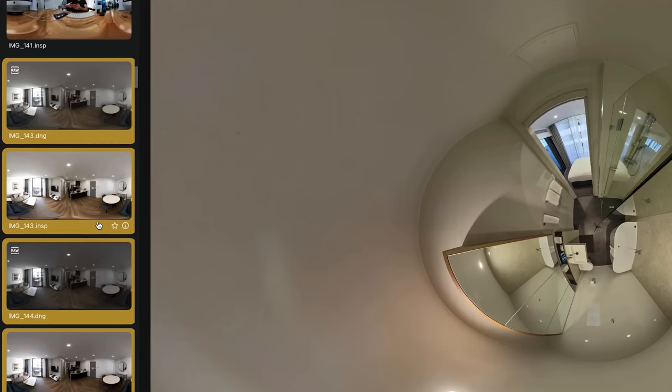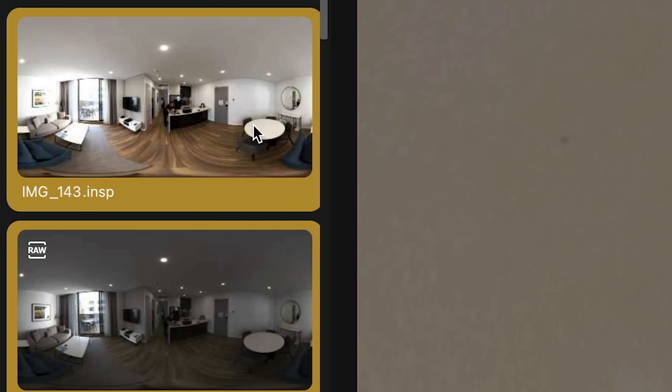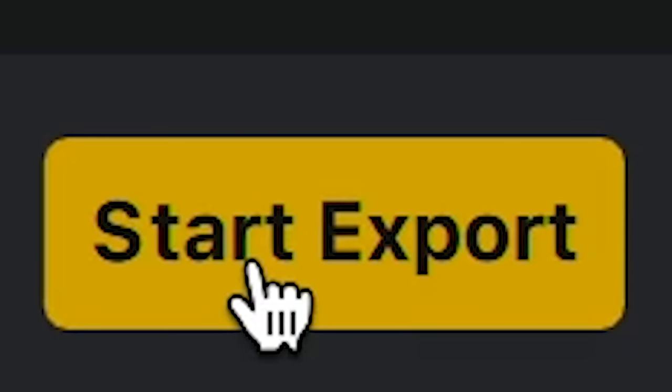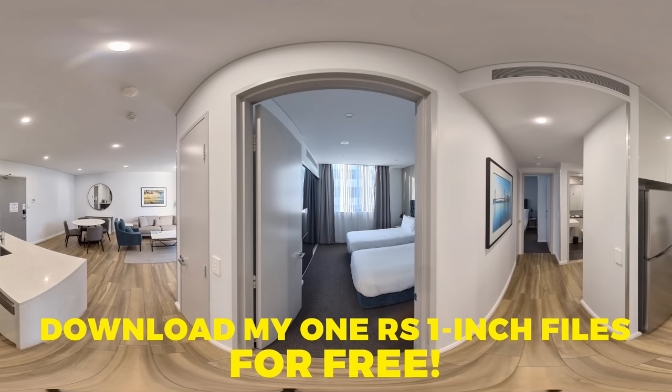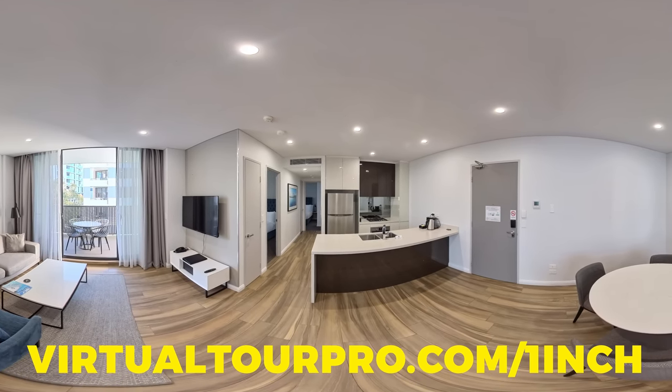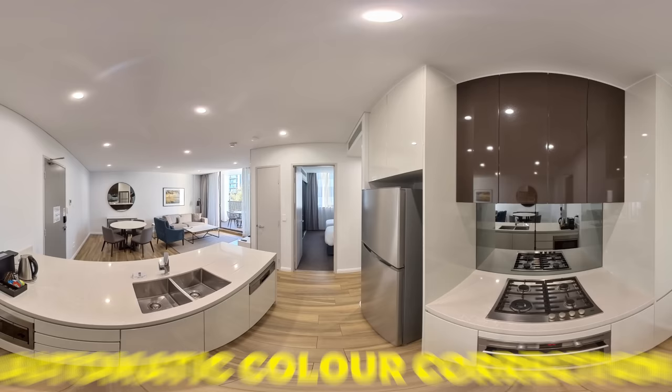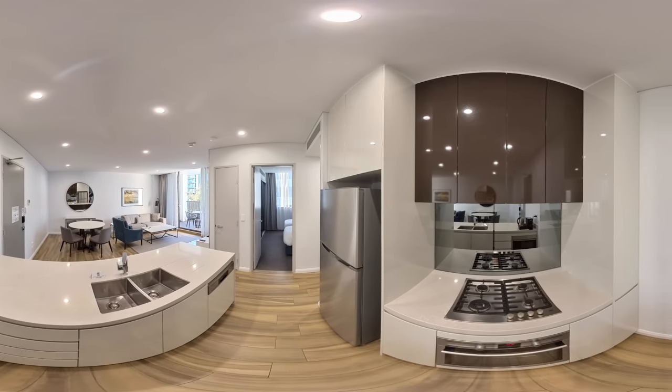To export your shots, select all, then right-click and choose Start Export. Choose your save location — don't select the option for every individual exposure unless you want that. Keep Horizon Leveling on and start the export. Once stitched, Insta360 Studio will generate a semi-color-corrected Pure Shot photo that is good enough to post as is. It exports two versions: the first is the HDR shot with color correction applied, and the second is an uncorrected version with the DNG file, which contains more information for further color correction.